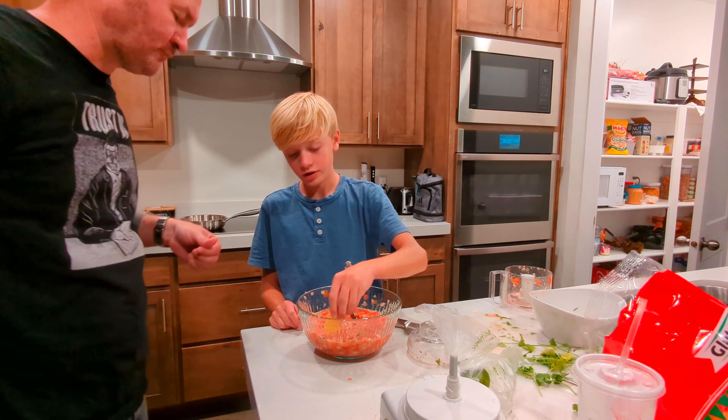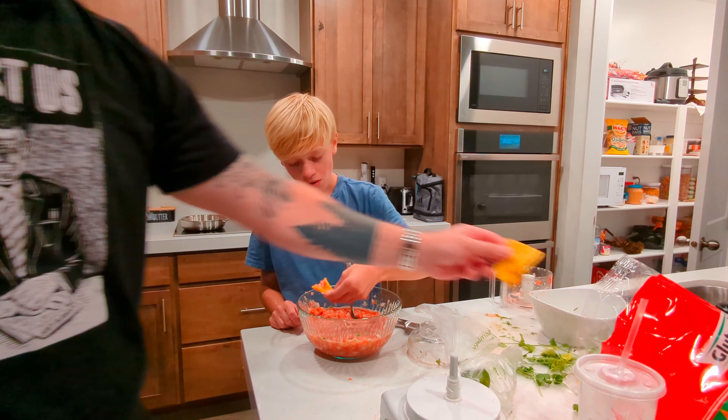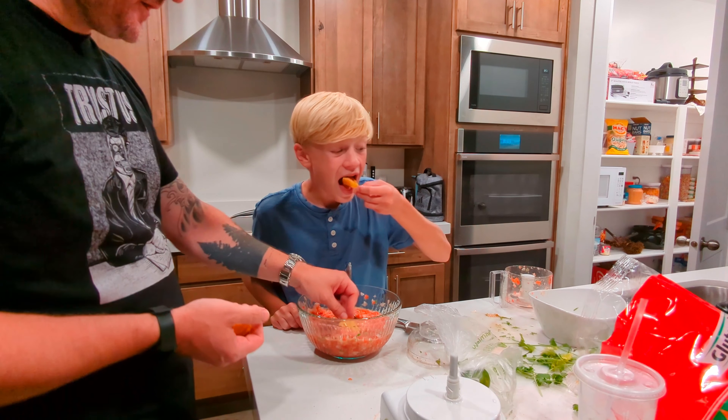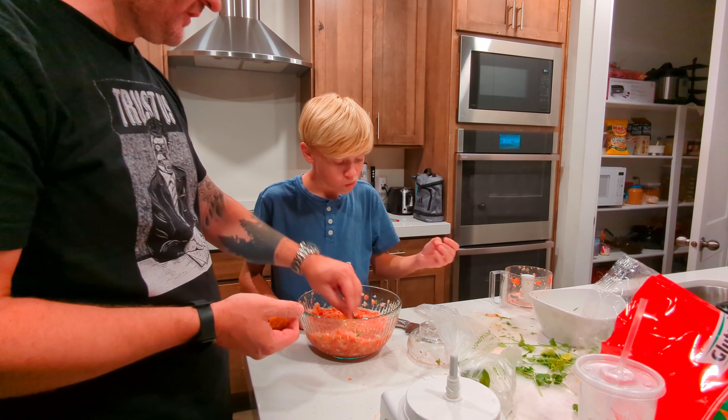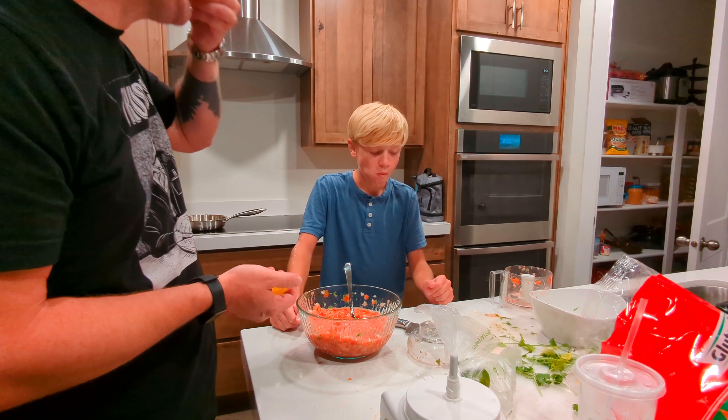Maybe a little bit more spinach — mom will love that. Should we put in more onions? A little bit. We run the fine line of just breathing onion, you know?